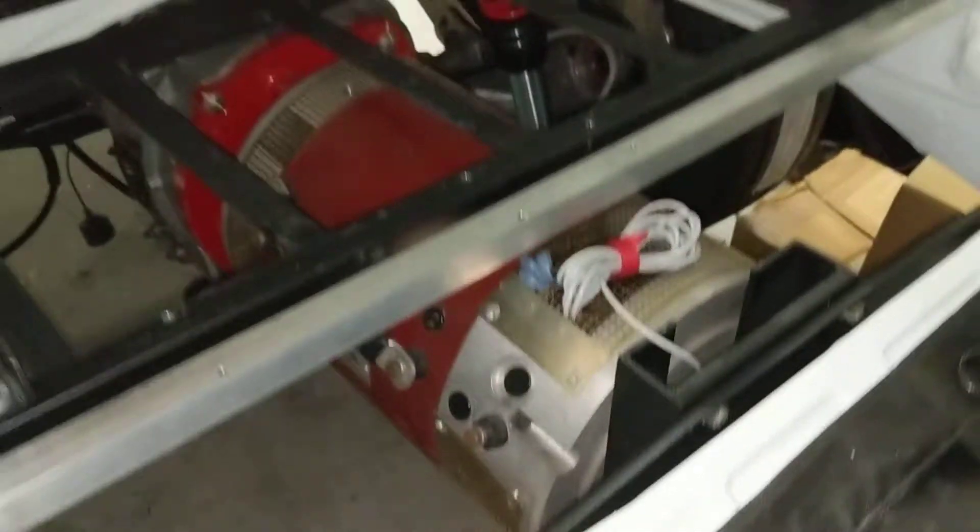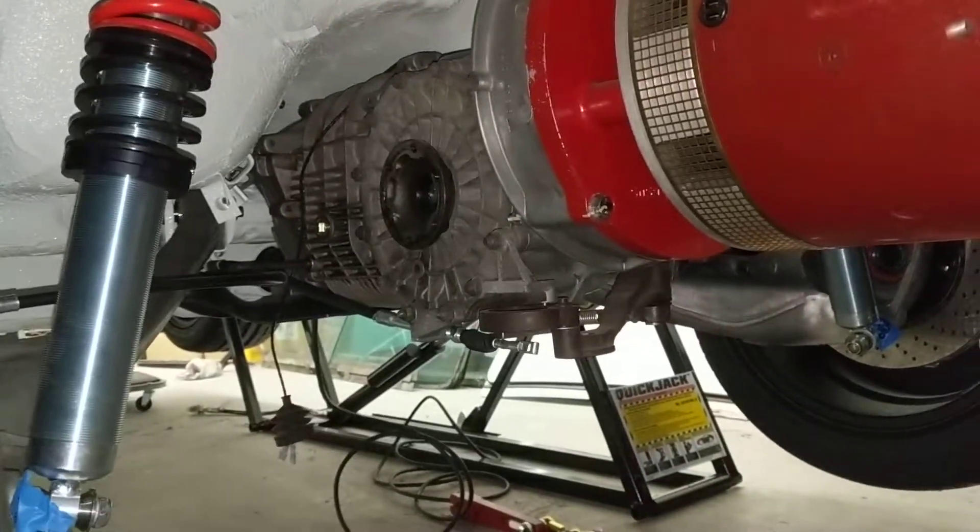Slight change of plan — I've bolted the motor in, so now you can see it, it's in place. If I go underneath, you've got the transaxle there, the motor all connected up — well, bolted in with four bolts.